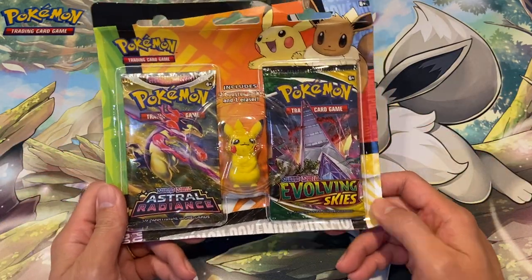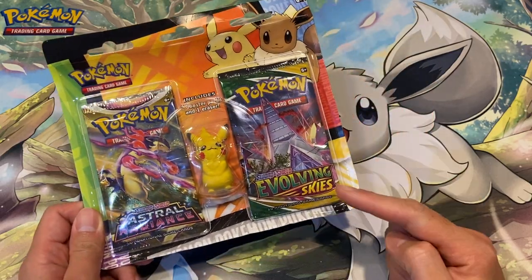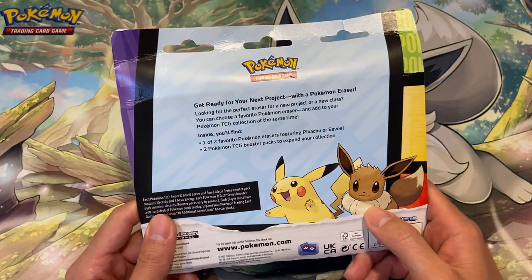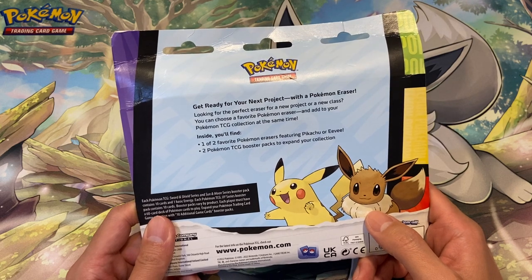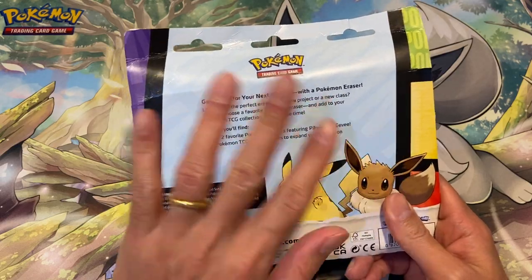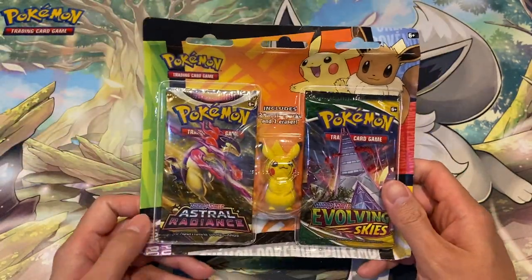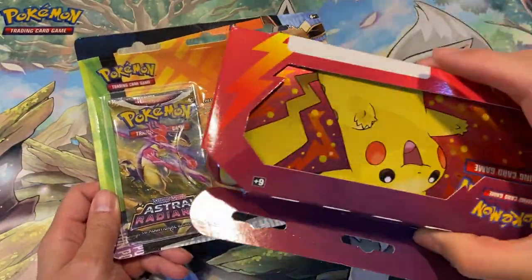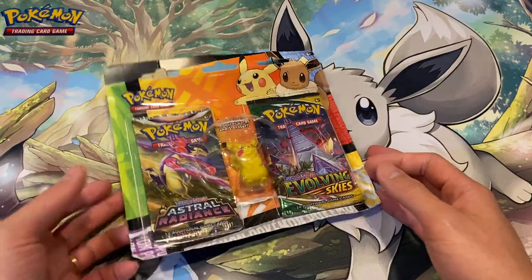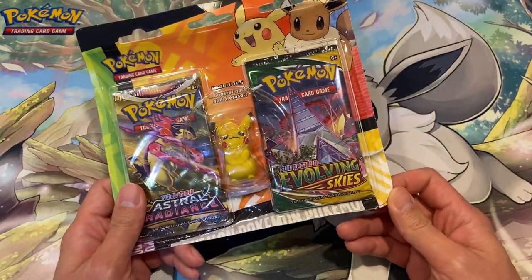There was an Evolving Skies pack in that one, and today I saw in the shop this eraser pack with two booster packs including Evolving Skies — quite interesting. If you look at the back it says 'get ready for your next project with a Pokemon eraser.' It's the back-to-school series, comes with two booster packs and an eraser. It's transparent, so compared to the pencil case, you can actually see what packs are inside.